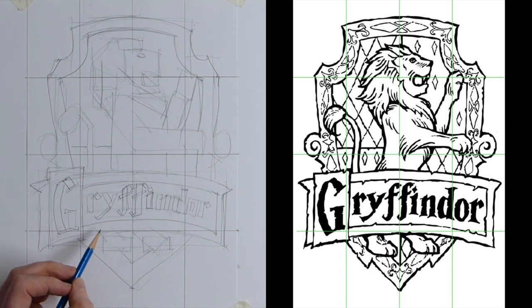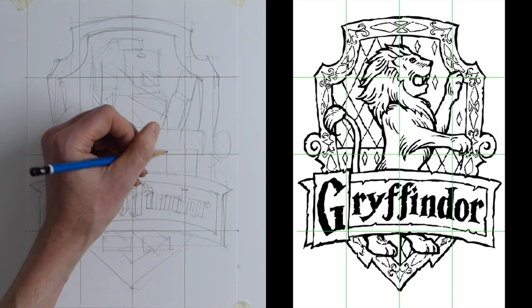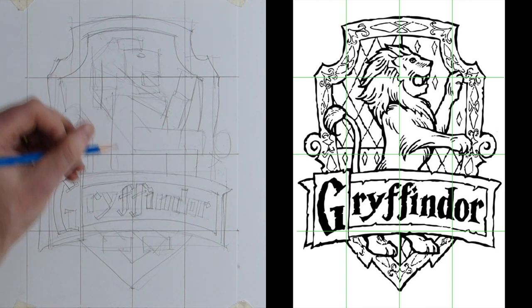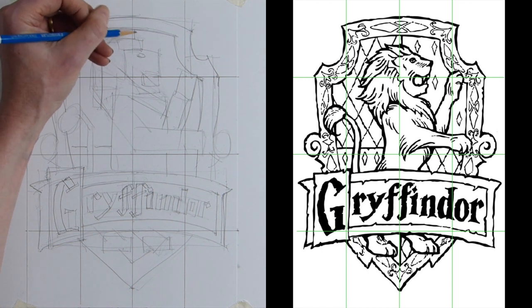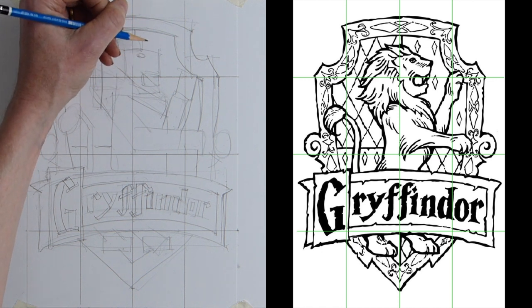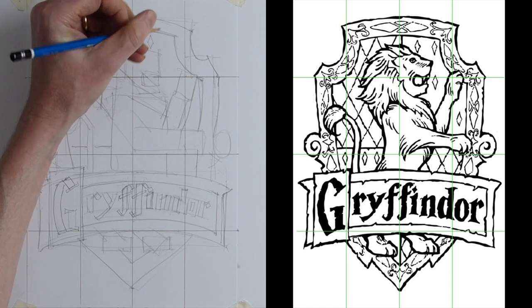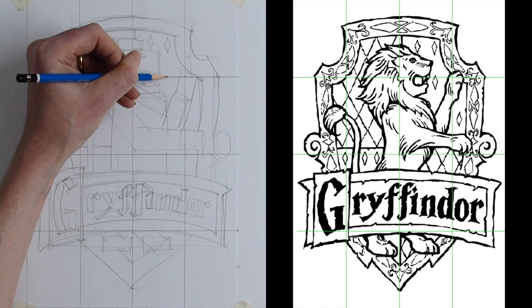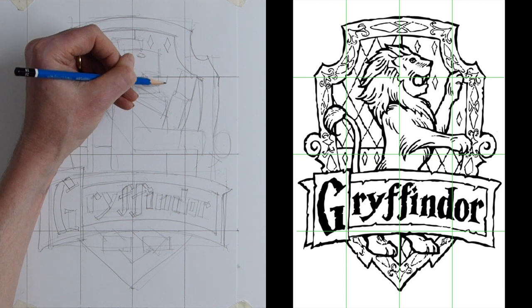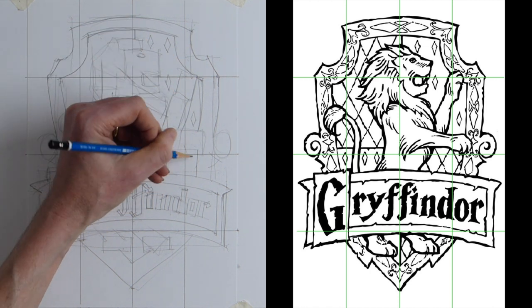Now on this side we've also got diamonds all over the Gryffindor logo. We've got that center line, then a little diamond above his head and a second one. Underneath the center line, roughly in line with that one, we want another little diamond, then down between the paws there's another little diamond. All these spaces give you the shapes to make sure everything fits.